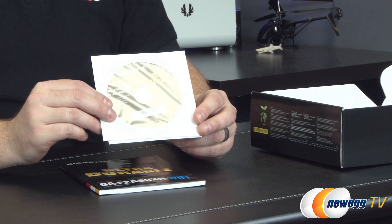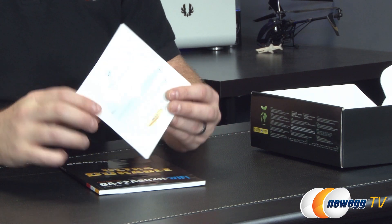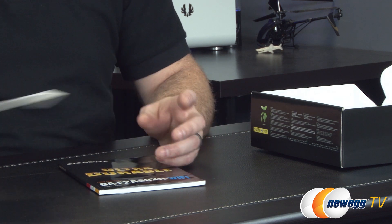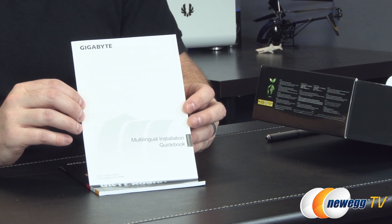You also have a driver disk, which includes drivers and utilities, but I recommend going to the Gigabyte website to download the latest versions for better compatibility and performance. You also have an 802.11ac series utility driver disk — again, you should be able to download that software off the Gigabyte website as well. And lastly, a multilingual installation guidebook.